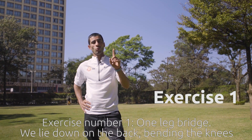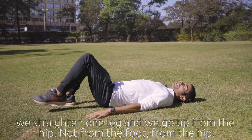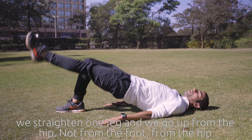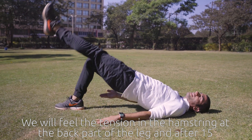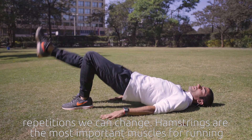Exercise number one: one leg bridge. We lie down on the back, bending the knees, we straighten one leg, and we go up from the hip — not from the foot, from the hip. We will feel the tension in the hamstring at the back part of the leg, and after 15 repetitions we can change.